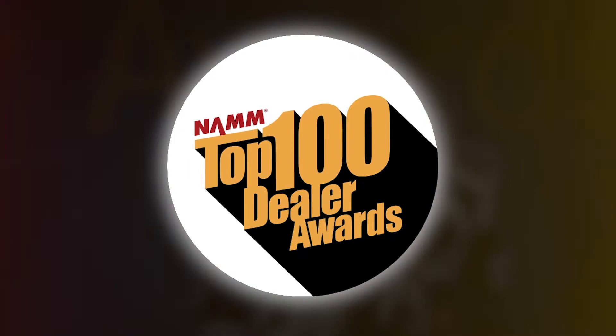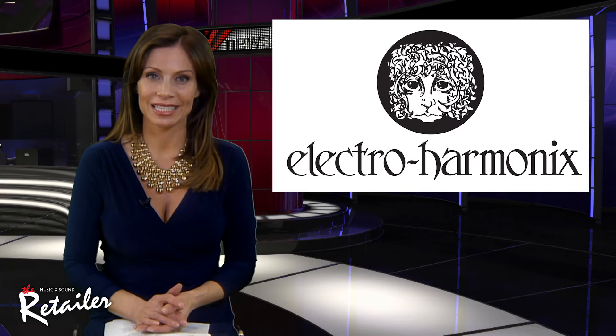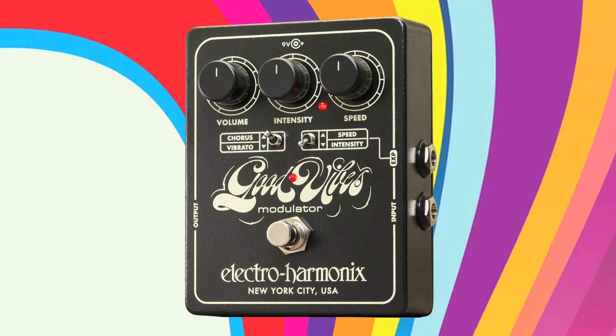I've heard of good vibrations, but this takes it to a whole nother level. It's the EHX Good Vibes, a recreation of the classic flower power era chorus vibrato pedal. Hi, this is John with Electro-Harmonix. The Good Vibes takes you on a trip back to the 60s. Like the original Uni-Vibe, it uses photo cells for chorus and vibrato for a warm and undulating pulse with a sound and response that's true to the original design.